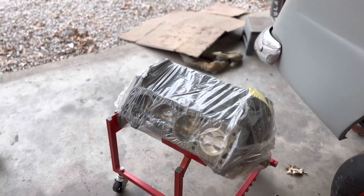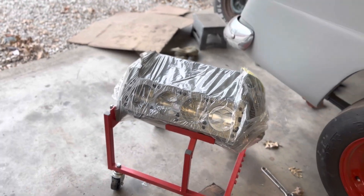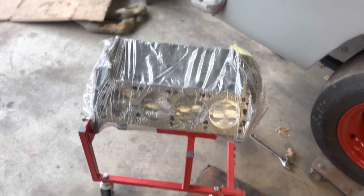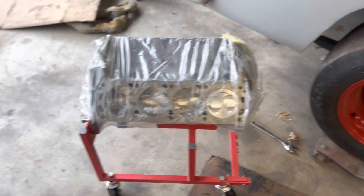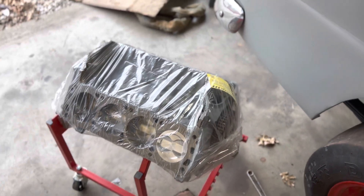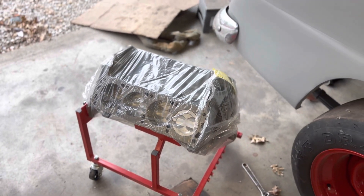Okay guys, look what we got — we finally got the engine back from the machine shop. I'll include a video of me unloading it, but it's basically a 30-over 351 with the Mustang pistons and the 351 rods.